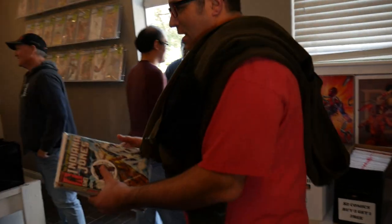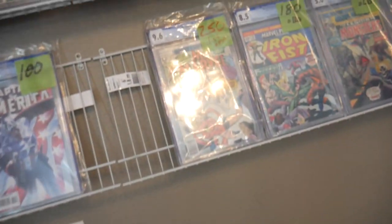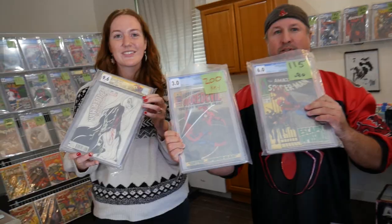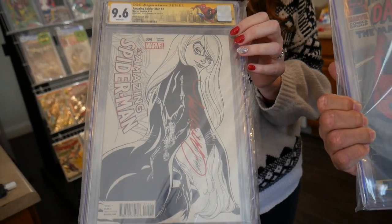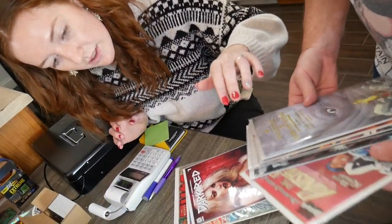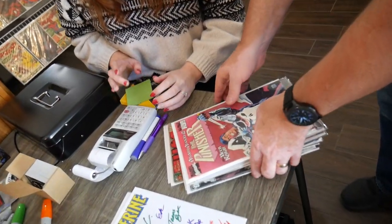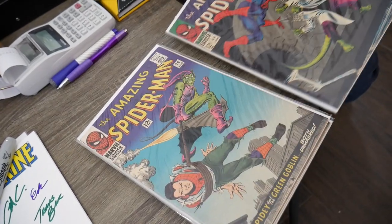We're gonna get some food. I do have two of these for trade — Tomb of Dracula, Origin of Blade — comment down below and let me know what you guys think. Sarah got a trade — look at that, beautiful Campbell-signed custom label, red and black. Two, three, four, five, six — that's your free one. So that's ten, and this one is five. I love the MODOC — it's sad to see these Spideys go but they're going to a good home.